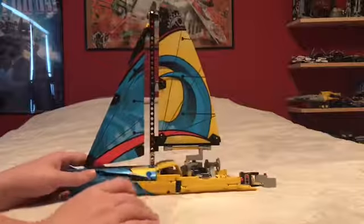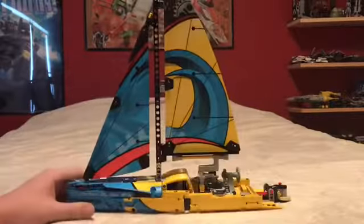There are two different models you can make of this. You can make more of a sailboat type thing instead of a racing boat.